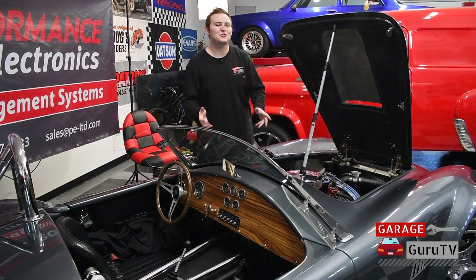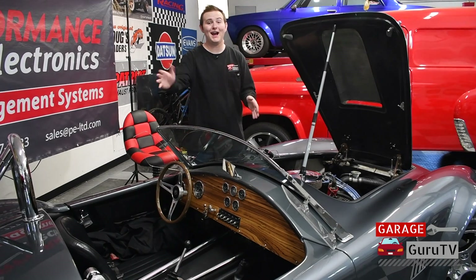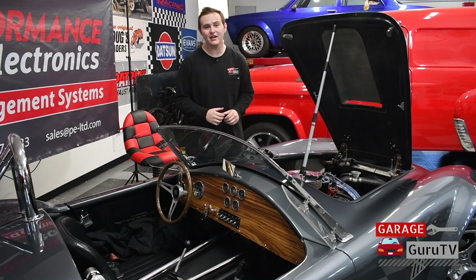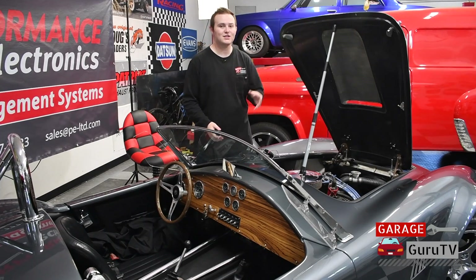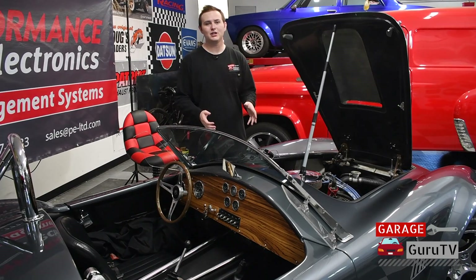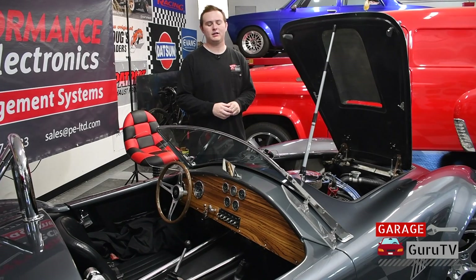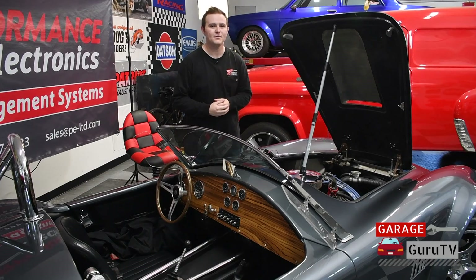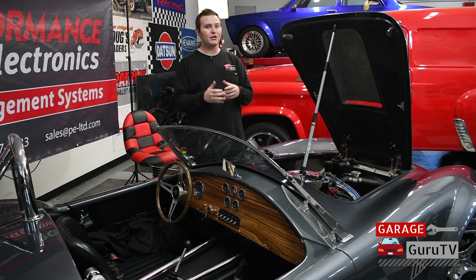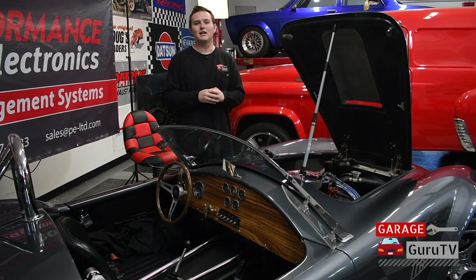This is our Factory 5 Mark IV Cobra that can be seen in every intro and outro of every episode of GarageGuruTV, but we've never done an episode featuring a product on it until today. This Cobra features a Ford 302 small block engine — it's carbureted, has about 375 horsepower, so it's a healthy small block. It has a T5 transmission and it's painted in this beautiful Audi gray. It was tuned several years ago when it was first built by JBA Speed Shop here in San Diego, California, and it's been running great ever since.